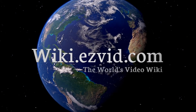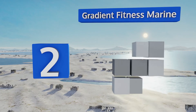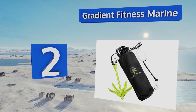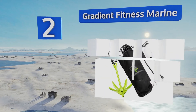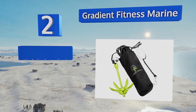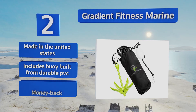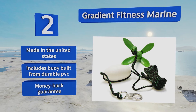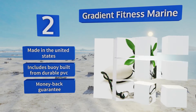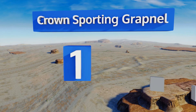At number two, coated in a tough neon green finish, the Gradient Fitness Marine anchor is easy to spot and thrives in wet outdoor environments without corroding. It comes with 25 feet of reliable rope with a strong snap hook on the end that's simple to attach to your vessel. It's made in the United States and includes a buoy built from durable PVC, along with a money-back guarantee.